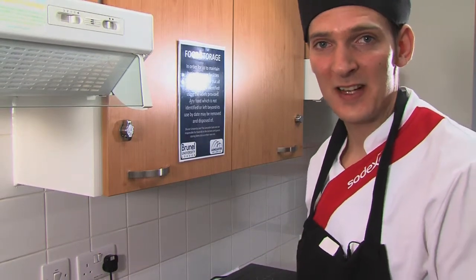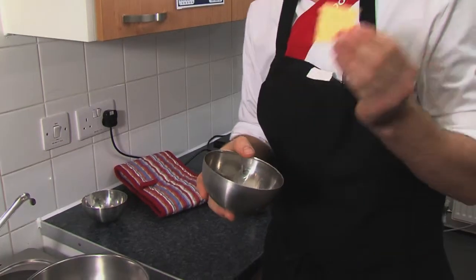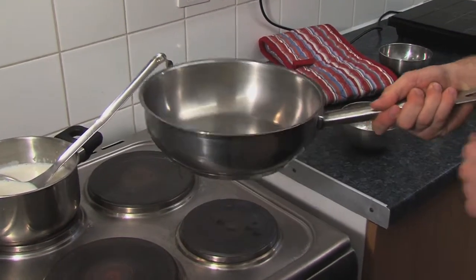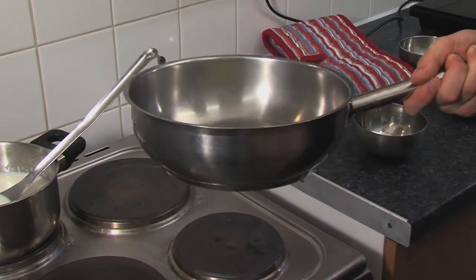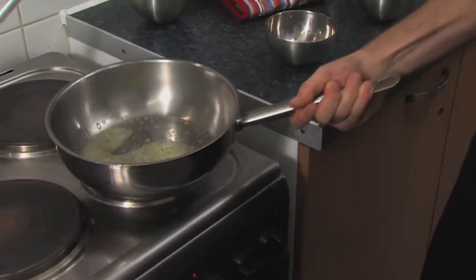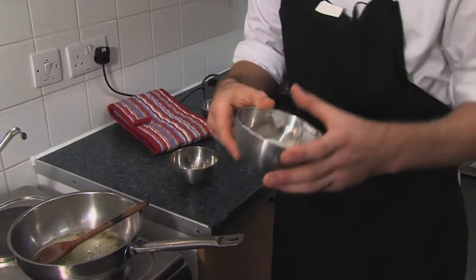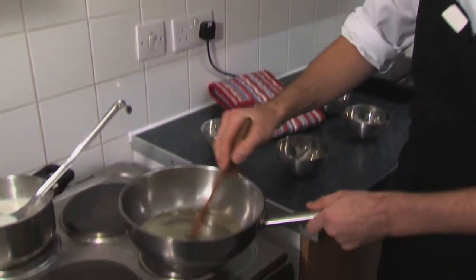So I'm going to show you how to make the béchamel now. We start off with 25 grams of butter and that looks like roughly about that amount. Make sure you haven't got the pan too hot because you don't want the butter to burn, so we'll just stick it in there. Then we're going to add 25 grams of flour, which looks roughly like about that amount.